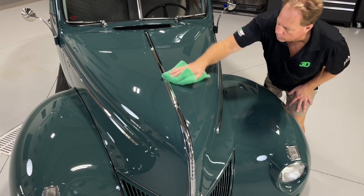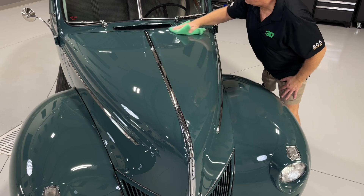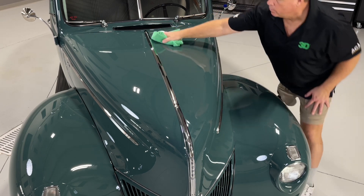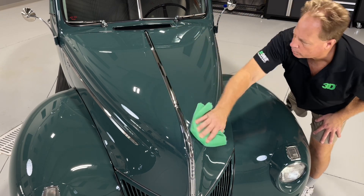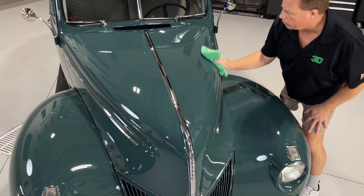This coating is not only hydrophobic, but also oleophobic, which means that it rejects oils, making it the perfect protection against a wider spectrum of contaminants.